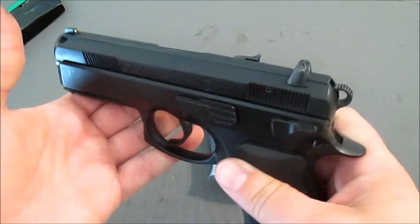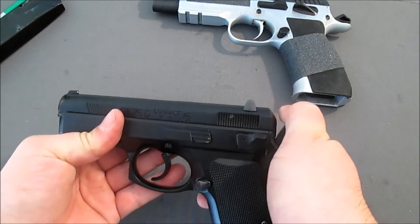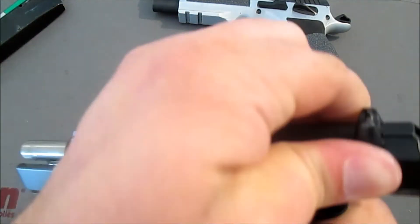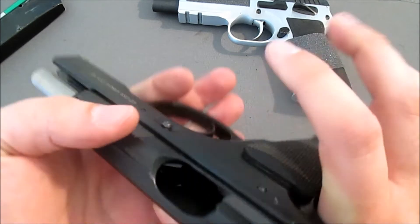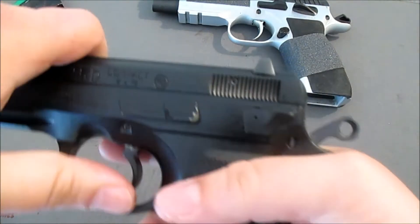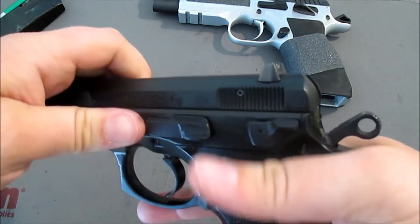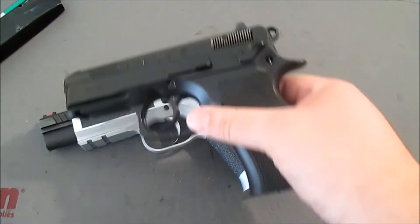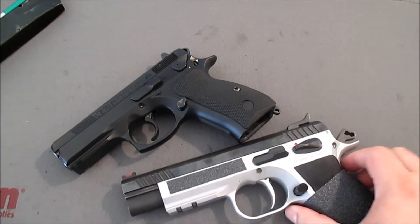It's a clone — it's a CZ-75 clone. Here is my wife's P01, which we bought after we got this. I just wanted to show you a little bit of the similarities. This happens to be a decocker model, but slide-in-frame, same take-down ability right there. This is a double-action P01, but they operate the same. These can come in a double-single action configuration and then they'd be nearly identical. If you put these next to each other, you can see the similarities down to how they take down.